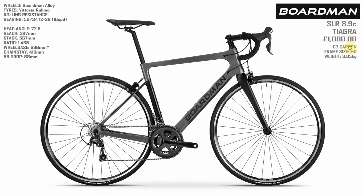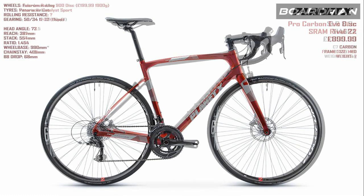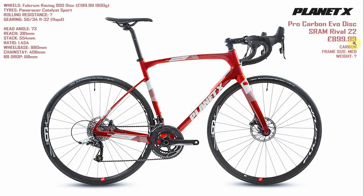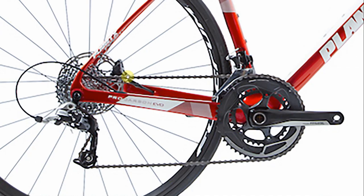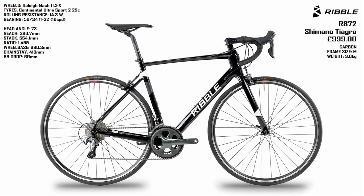What other choices have you got at this budget? Over at Planet X they've got the Pro Carbon Evo Disc, which comes with the SRAM Rival 22 groupset. It's probably a little bit more racy and for £899 coming with hydraulic disc brakes — that's good value. I looked up those wheels and Planet X are selling them for £200 but they weigh nearly two kilograms, so cheap wheels are going to be pretty heavy. Or head over to Ribble and you can get the R872. This also comes with the Tiagra groupset, 11-32, so that's good, and a smidge under £1,000. It comes in at nine kilograms, so very slightly lighter than the Boardman. Those were the only two carbon bikes I could find that slipped into this budget.